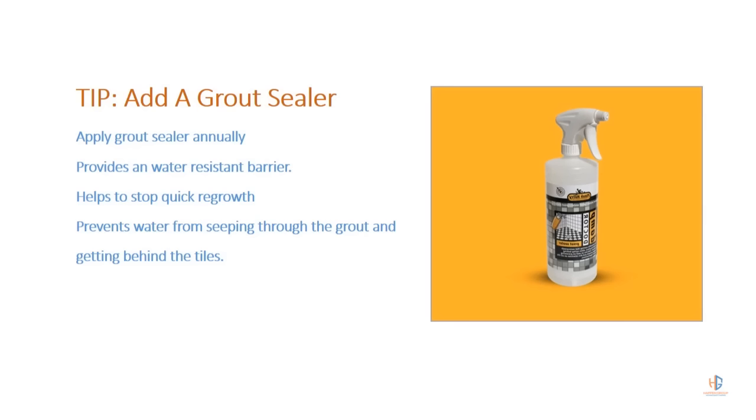One additional thing you can do to stop the mold from growing back quickly is to apply grout sealer to the walls in the shower. This provides a water-resistant barrier on the grout so water won't be able to get behind the tile, and it won't allow mold to regrow as fast.